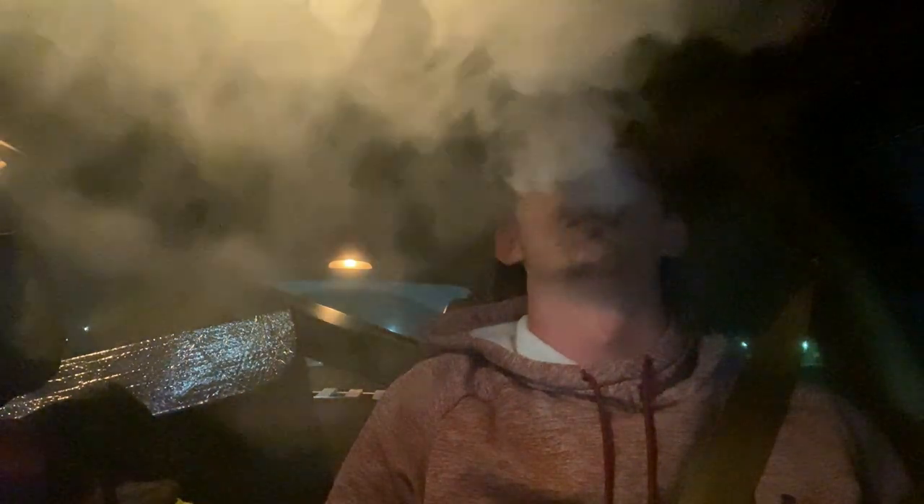The juice I'm running is one of Babylap's house juices — it's called America. It's six milligrams of nicotine. It's a blueberry, strawberry, something else, but it's really good flavor. I love it so much. Let's take a few more hits. Great vapor production. I love it.